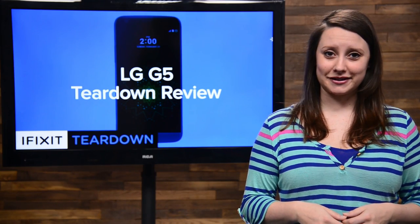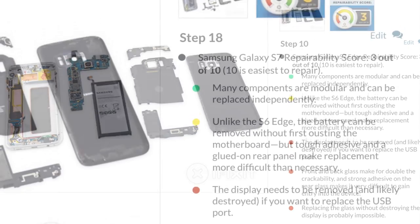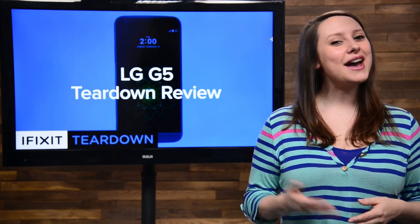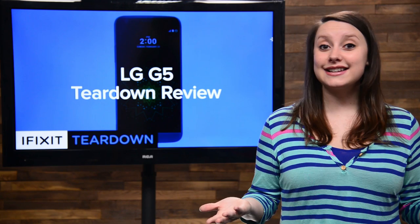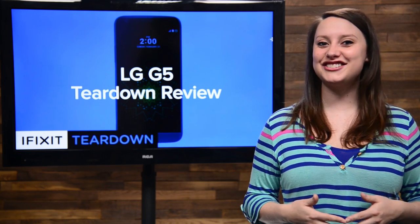We tear down a lot of phones around here, and if you've been paying attention, you might have noticed a trend: a lot of low repairability scores. So that might have you thinking, what does it take to get a high score? Well, today we're going to answer that question while tearing down the LG G5.